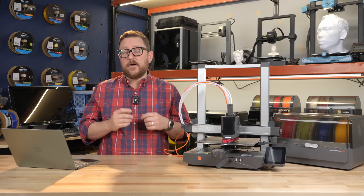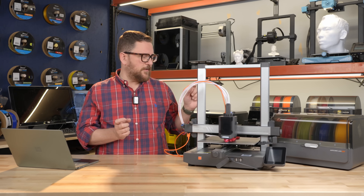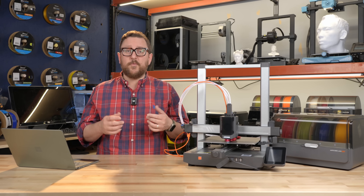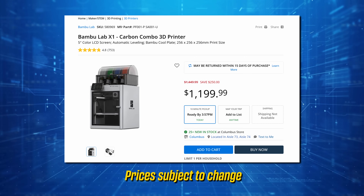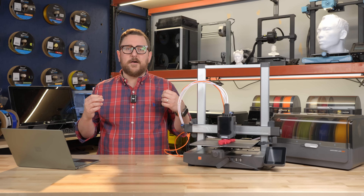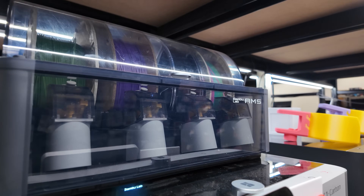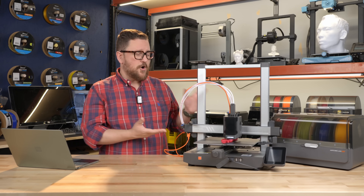The K1E now has Ethernet so you can attach it directly to your network — not many of the lower-range printers we talked about have that. The Bamboo Lab P1S is also fantastic, at a great price point we'll cover in our Bamboo overview video. The X1C has become a de facto classic at this point — it's enclosed, it has the AMS, and you can buy it as a combo. All of these enclosed printers are great if you want to step up from open frame printing.